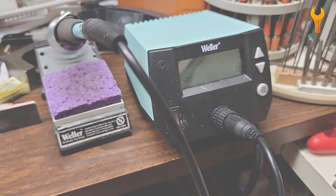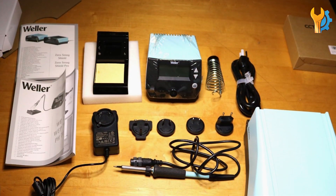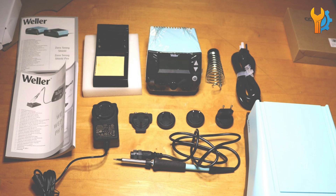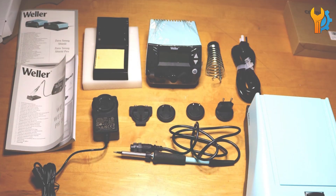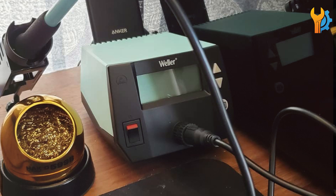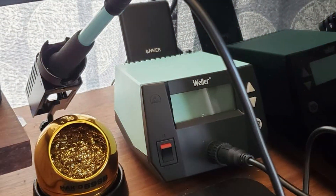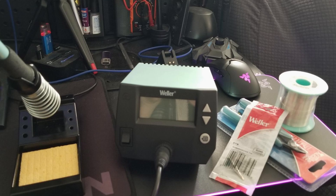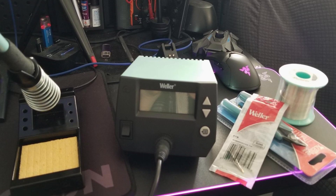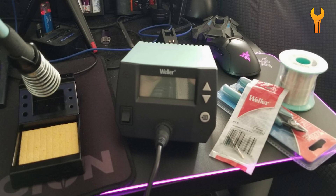One of the standout features of the WEE-1010NA is its precise temperature control, which is essential for delicate electronic work. The safety features, including automatic shut-off, provide peace of mind during use. Overall, the WELLA WEE-1010NA combines efficiency, ease of use, and durability, making it a fantastic choice for hobbyists seeking a high-quality soldering station on a budget.